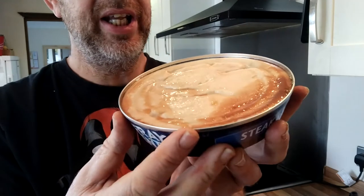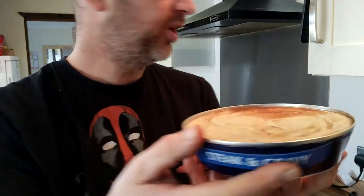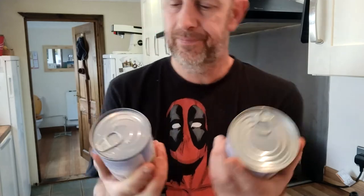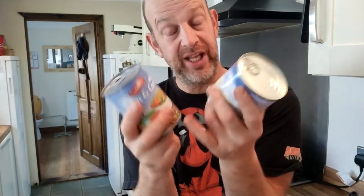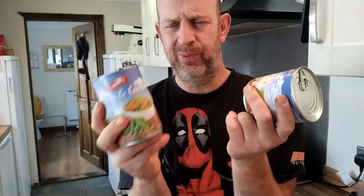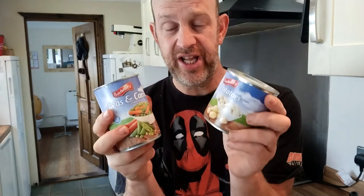So that looks predictably and expectedly vile. What would you serve with a Fray Bentos pie? Peas and carrots in a tin, and potatoes in a tin. Now, I've not had tinned veg either — well, not knowingly. I get frozen peas, or tinned mushy peas, maybe some marrowfat peas. But peas and carrots in water? Seriously? Potatoes in water? I've got no idea what these are going to be like.